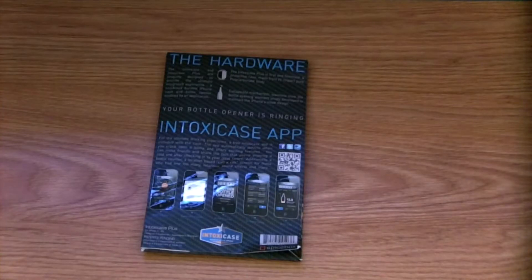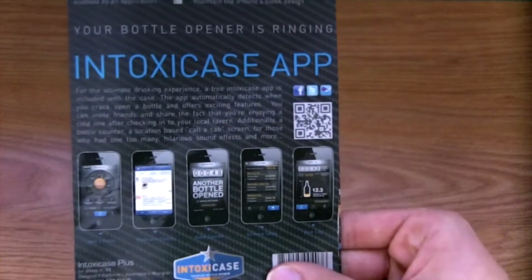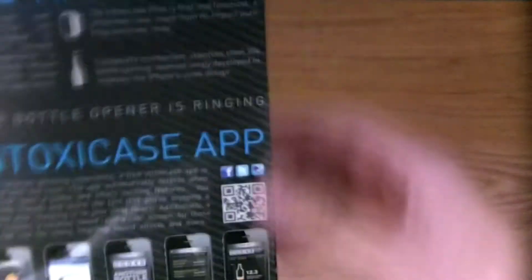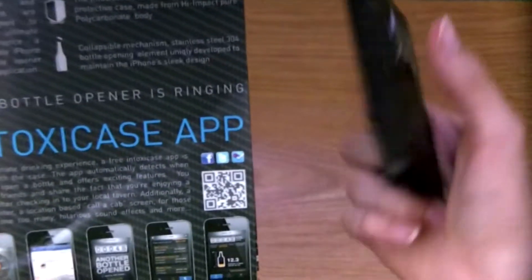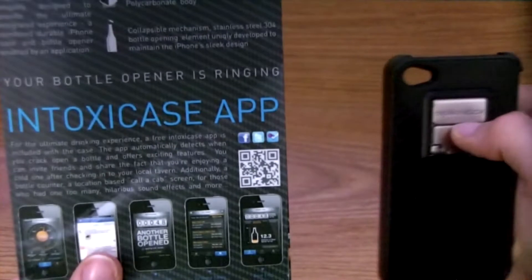Hey guys, what is up? Today we've got a really cool case for you guys for the iPhone 4 and 4S. So we're just going to jump right in. This is a case by Spicebox, so thank you guys for sending that out. This is a really, really cool case. It's called the IntoxiCase by Spicebox.